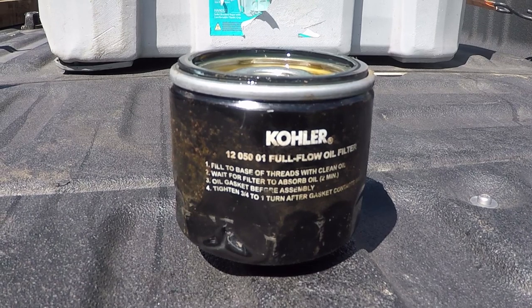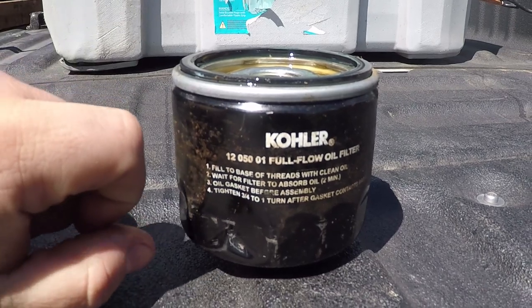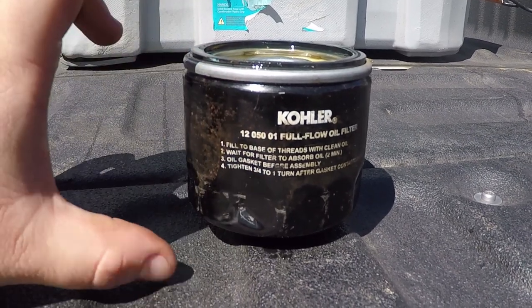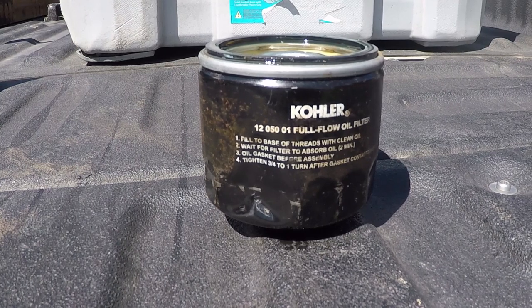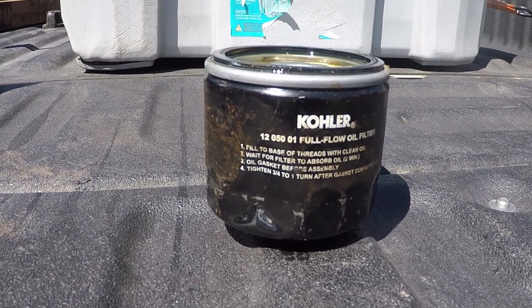There are three models of this filter from what I understand, and the only thing different is the height. The threads are the same, the gaskets are the same, everything else is the same except how tall it is. That's just for volume — the bigger engines have the bigger filters. This is, I believe, the shortest one.